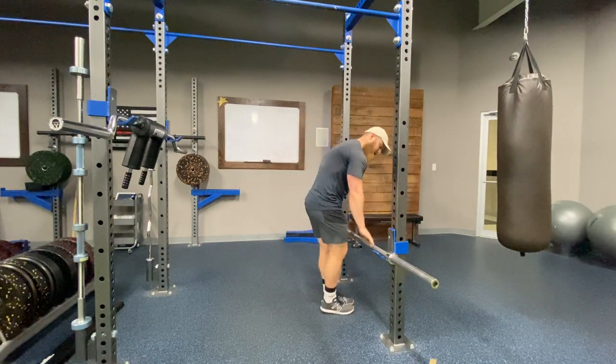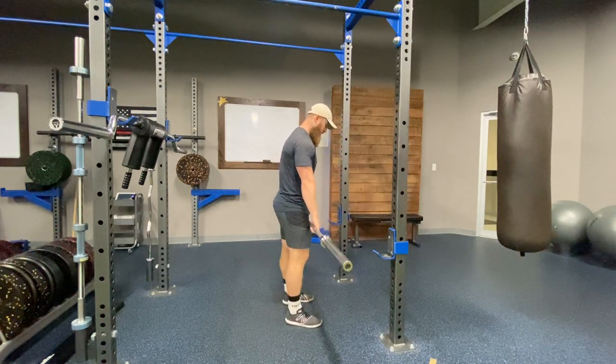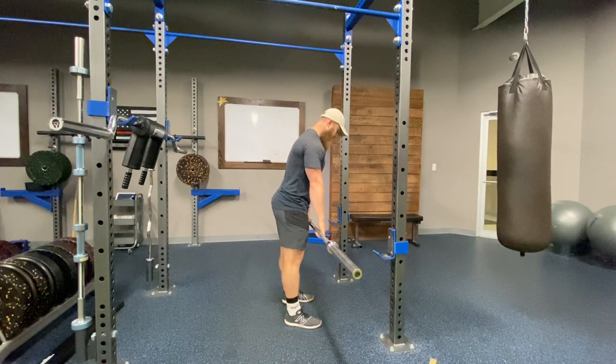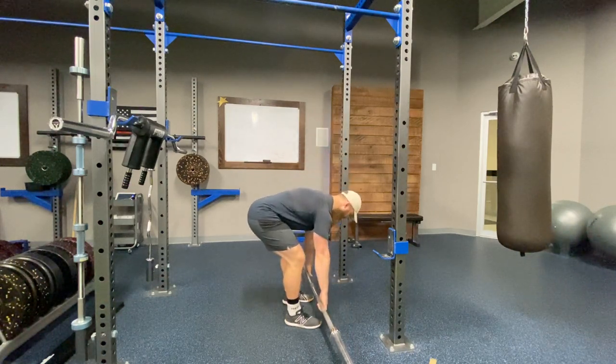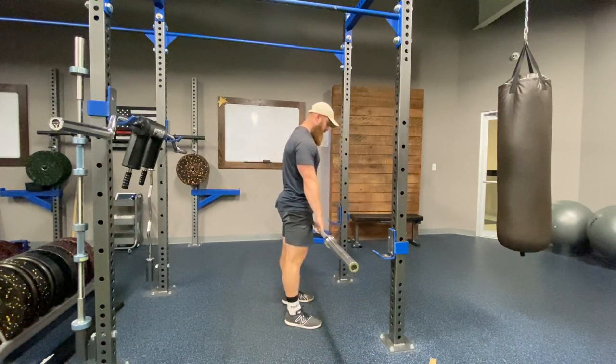That first one, like I mentioned, is going to be blowing past or not placing enough emphasis on that deceleration and lowering portion of the rep. Commonly clients will get into a great position — everything's great in terms of setup — but then they'll go down too fast, blowing past that eccentric portion of that rep. And you can see a problem start to arise, especially when this bar is loaded.